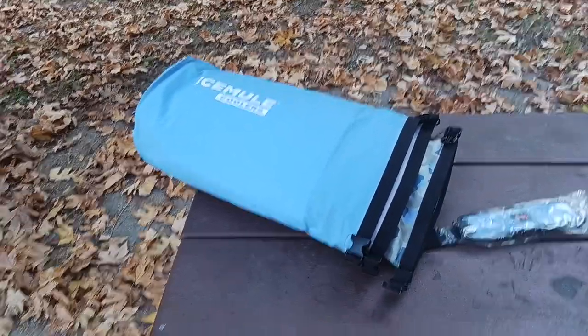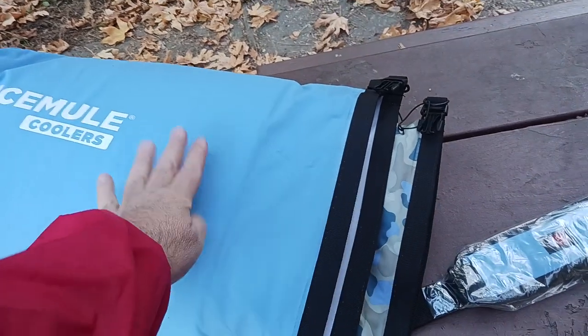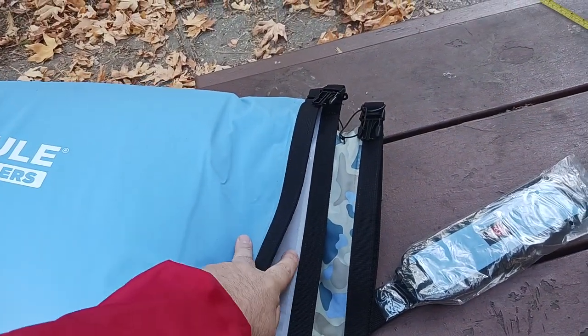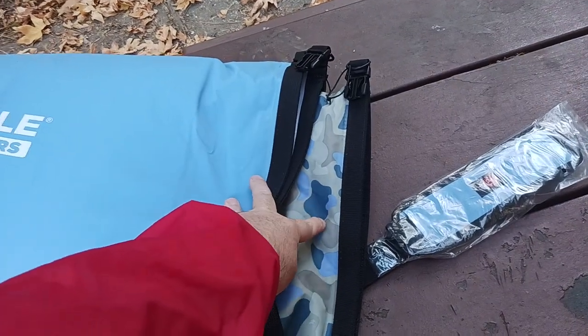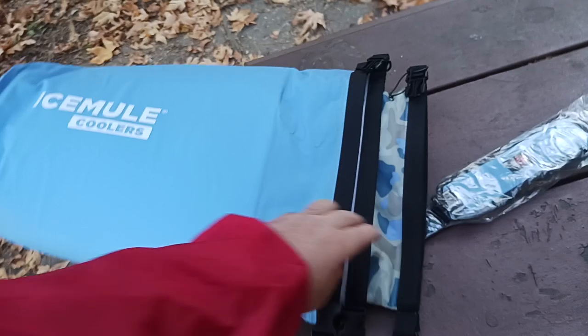Showing everybody how Ice Mule coolers nest inside of each other. This is the large on the outside — the 20 liter. This is the medium in the middle, which is the 15 liter, and then this is the small size, which is the 10 liter. Yes, they do all fit into each other.